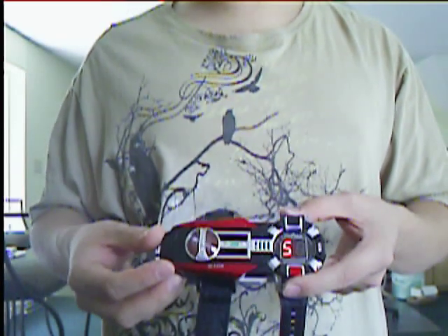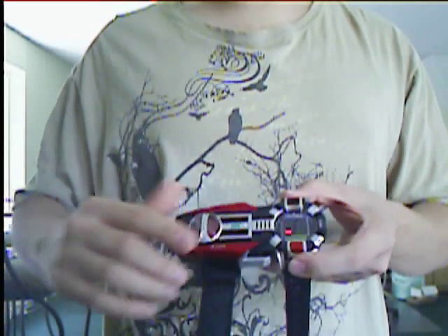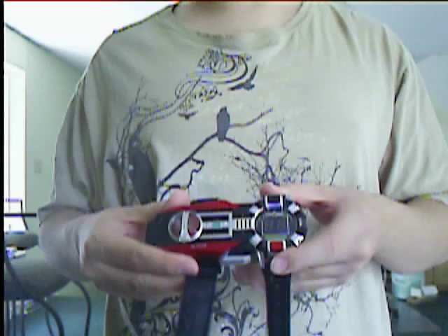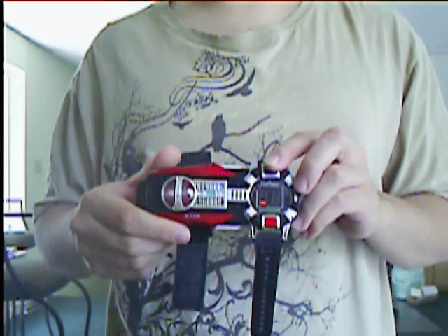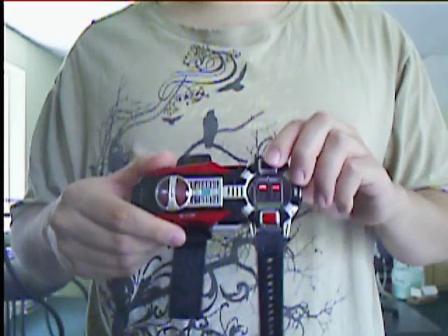Three main components of this watch require the Excel Drive, the red startup button, and this random black button that's on there. The random black button just does random noises and lights and stuff — it doesn't really do anything specific to the show. I'll go ahead and run through that real quick.